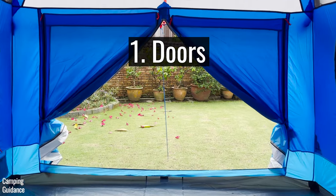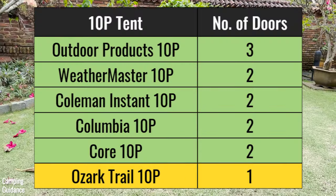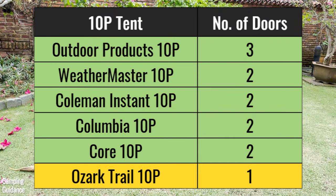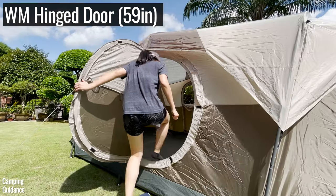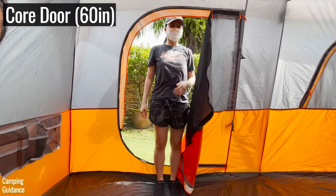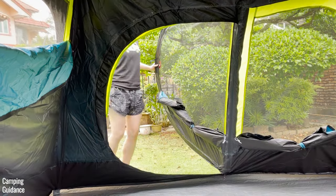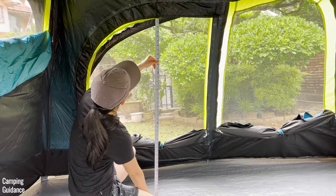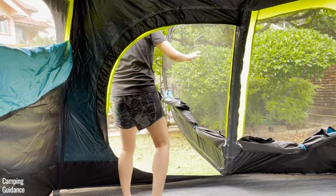For comfort and features, I'm going to focus on the doors, room divider, storage options, and dark room technology. Here's the number of doors each tent has from most to least. Most doors are between 58 to 65 inches from the floor to the top, so even at my height I do need to duck a little. The hinged D-door of the Coleman Instant Tent is only about 47 inches to the top of the door, so I had to duck even more.